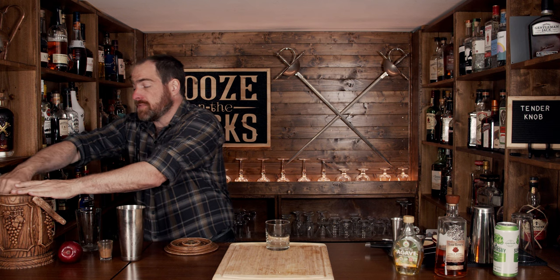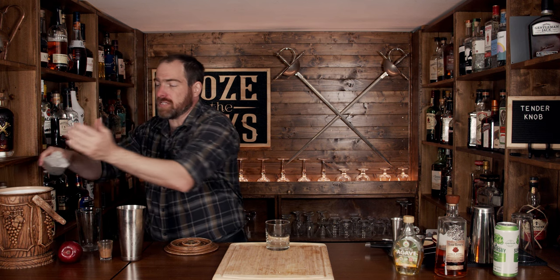Grab a rocks glass — a rocks glass is going to work perfectly for this. Fill it up with fresh ice, because a little bit of fresh ice is always a good thing. If you want a smash style, you could free pour this, but we're going to fine strain it just to keep any of the apple chunks out of the glass.